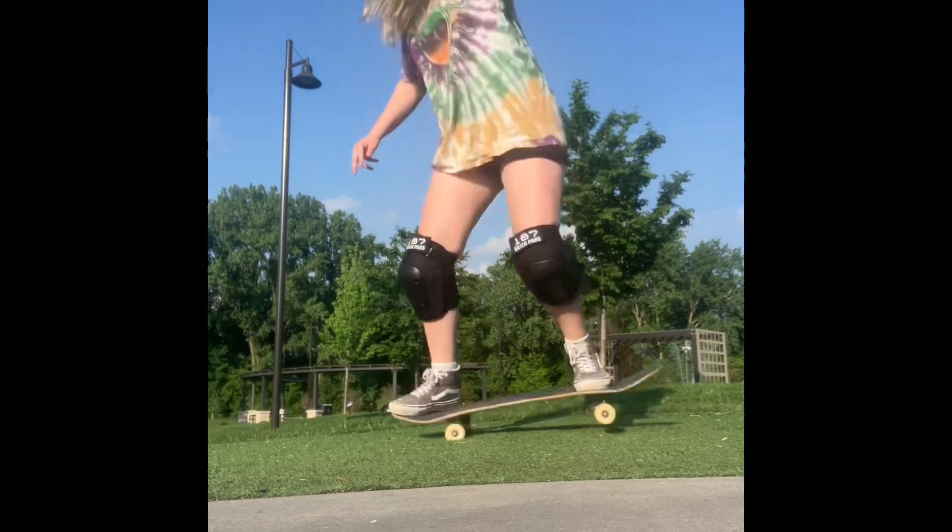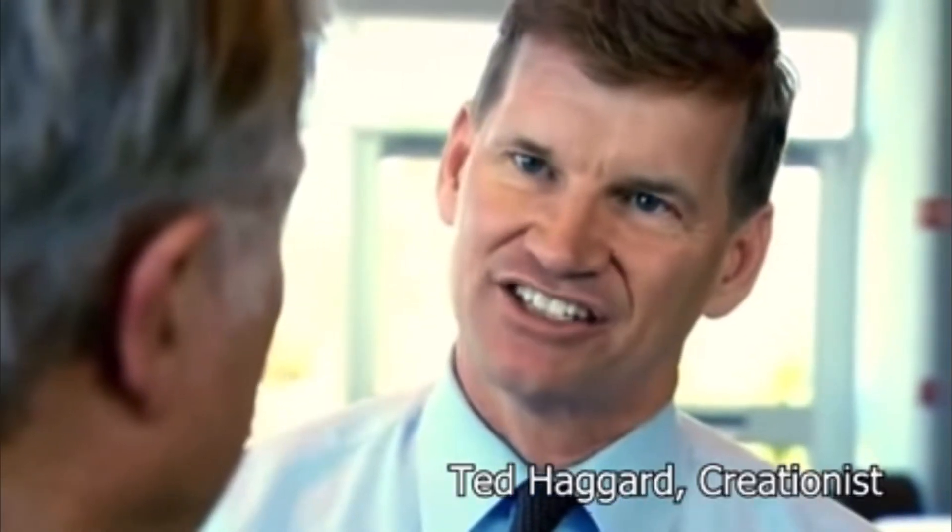I can usually get back 180s when I'm on a surface that is not concrete. That happened by accident. And I have once been able to successfully get a back 180 on concrete, but that's it. So today we're going to see if I can change the trajectory.